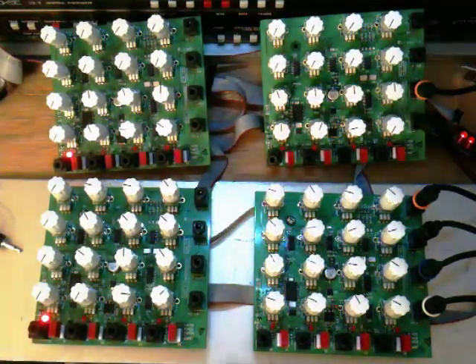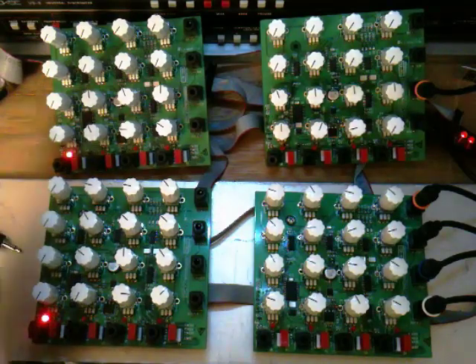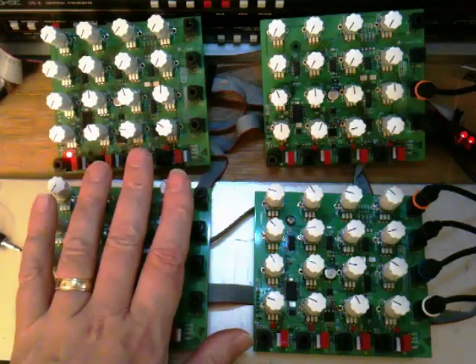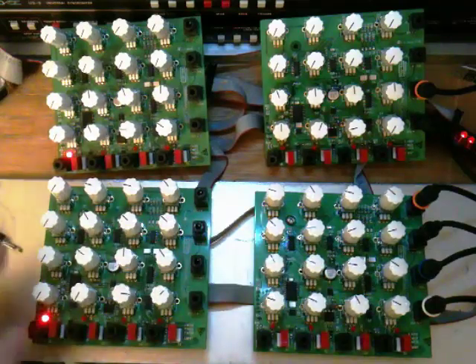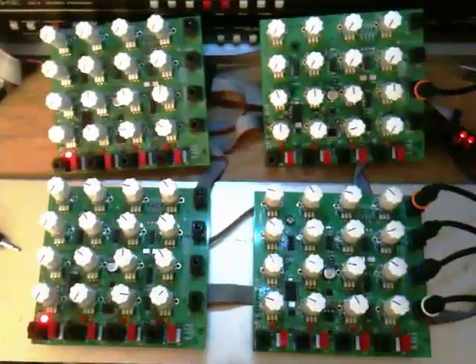This is a preview of the SynthWorks PGM 4x4 programming sequencer module. These are the prototypes — there are four of them in this video. They can be chained together end to end to make four rows of eight programs each.